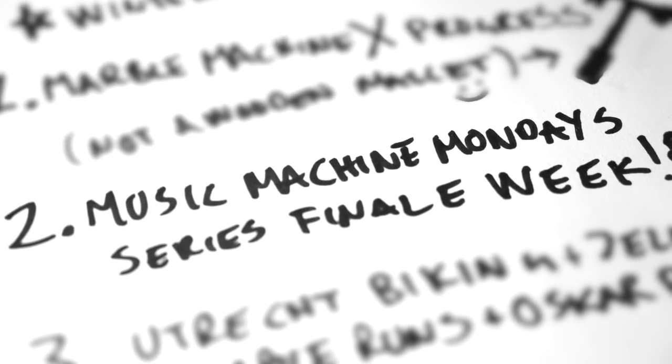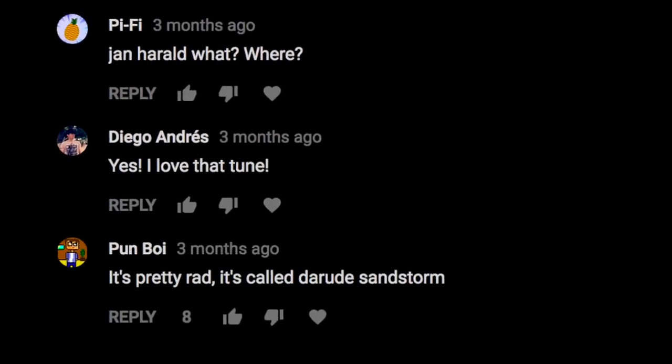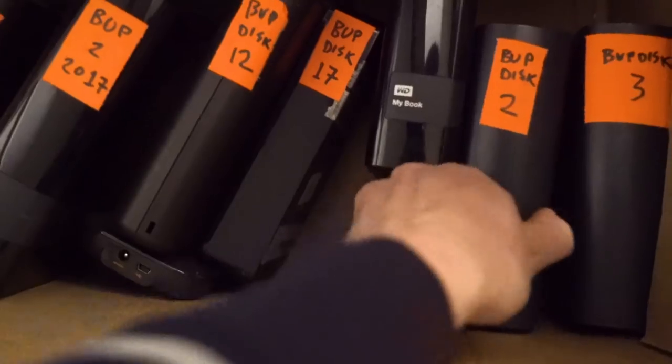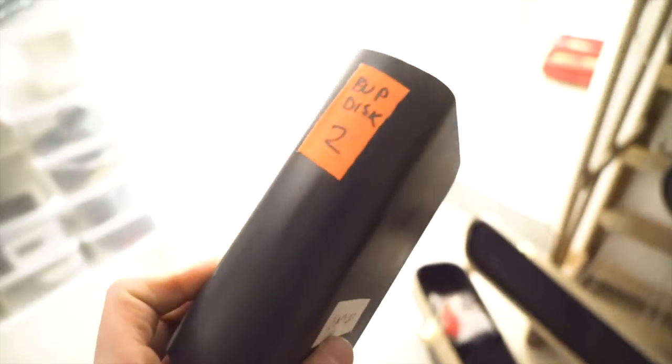Music Machine Monday's finale week. Thank you so much for your response on this series — it was amazing to read all your comments, and one comment we saw a lot was that you wanted the theme song. So I've been digging in my hard drive archive and I found an old demo. I don't even remember when I did it, but I dug up the files and I've been remixing the song into a full length version. So tomorrow, Tuesday, we're gonna put up a video with only the Music Machine Monday's theme song.